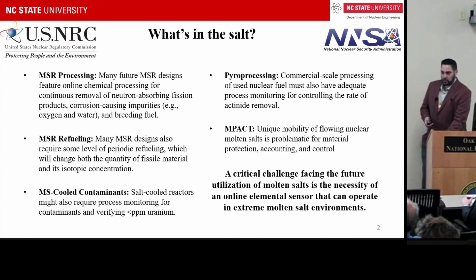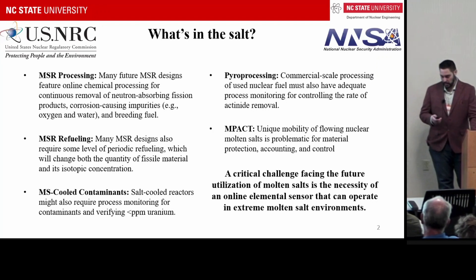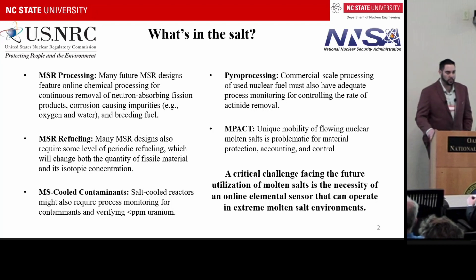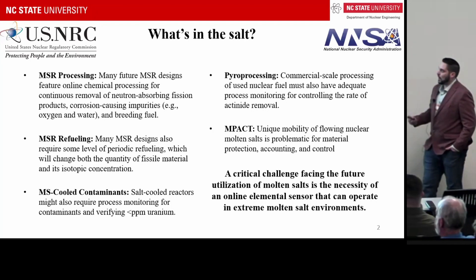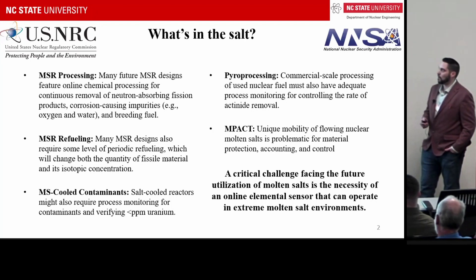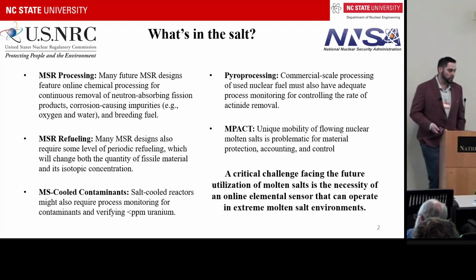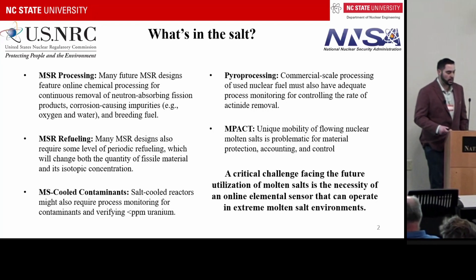The big question is: what's in the salt? Why should we care? We need to know things such as the concentration of elements for online chemical processing, for refueling, looking for contaminants, and in the pyroprocessing business, understanding how much actinides are in the pot.